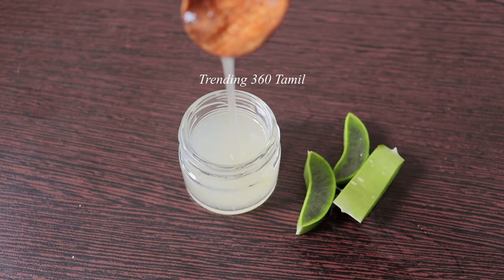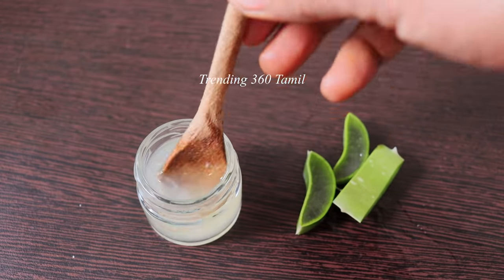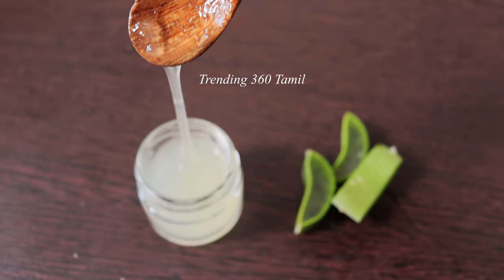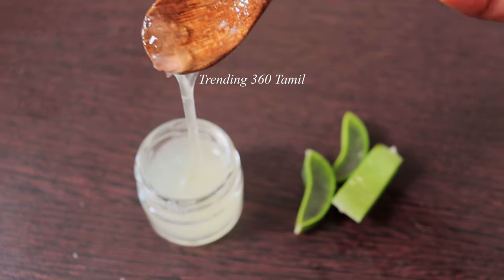You can apply the white cream with chemicals. You can apply it even if you have an allergy. Now let's see how you can use this cream.